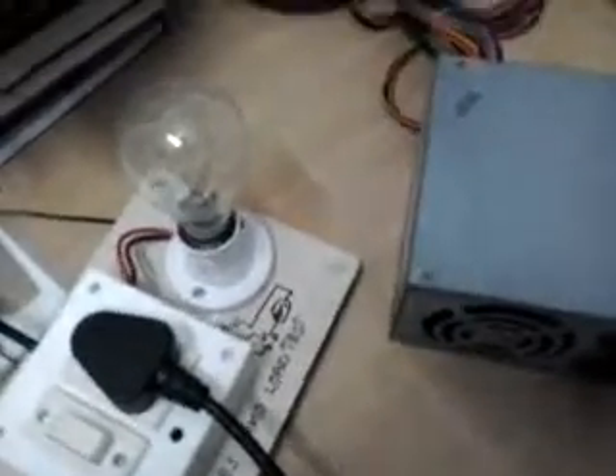Hi guys, this is my last video on testing equipment using a series lamp tester. Here I am having an SMPS connected to the series lamp equipment. I connected the ground of the SMPS power on the green wire, and the power-on pin to the ground using a jumper.